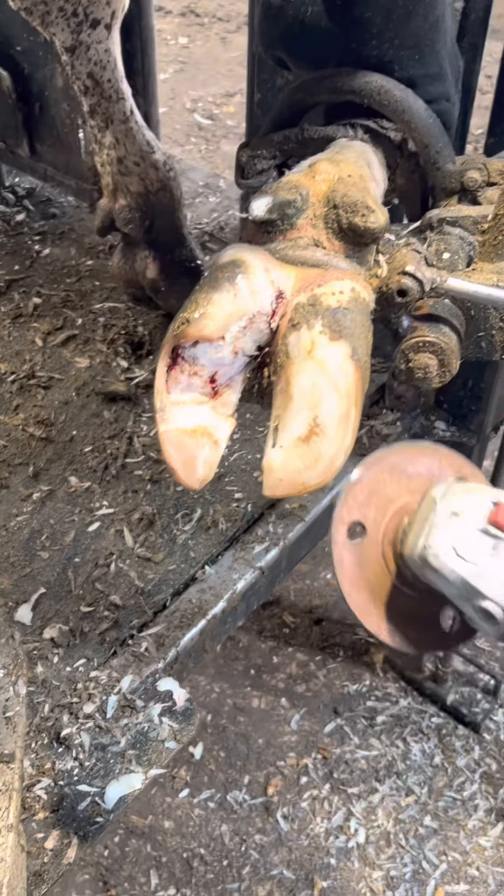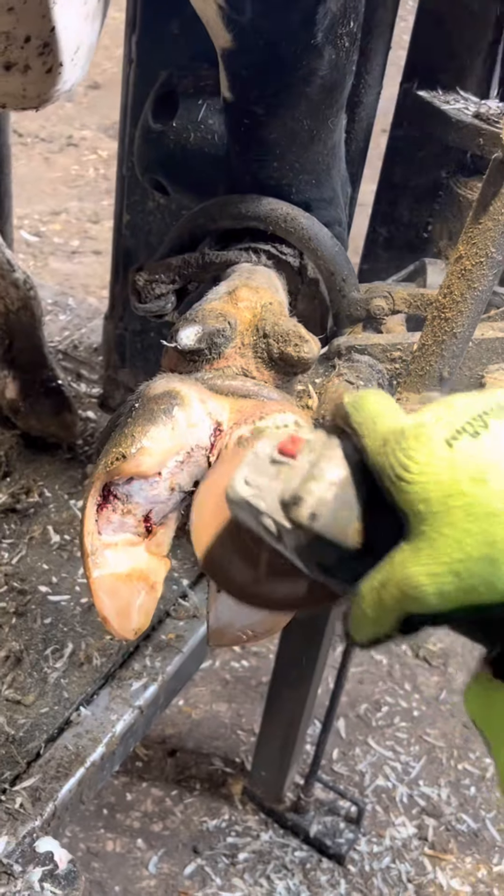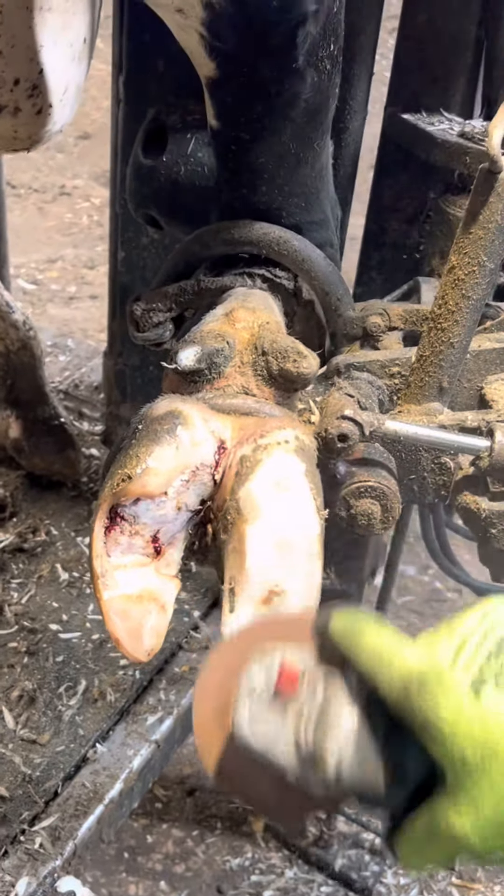Now it's time to put the rubber block on. The tool I'm using right now is called a rasp — it roughs up that claw so the glue will stick better and not fall off before it's time.